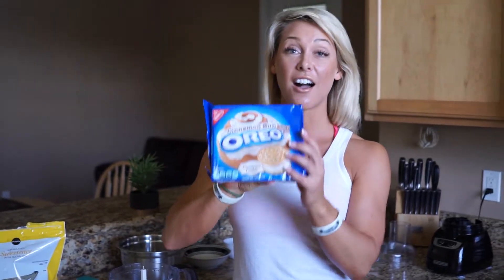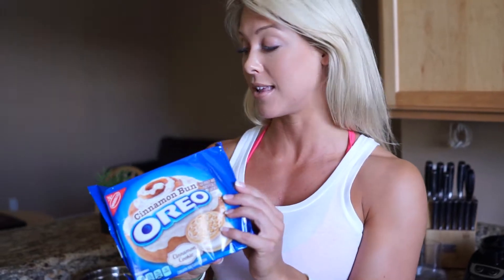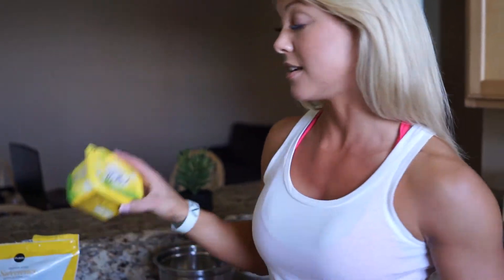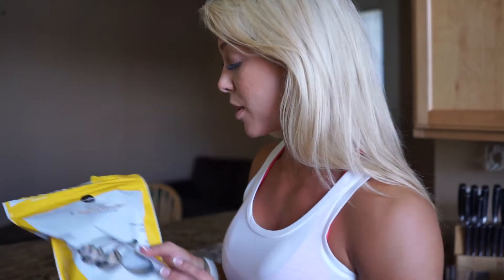You're going to need the entire packet of Oreo biscuits for your cheesecake base slice. You're going to need 75 grams of butter, a full cup of Stevia sweetener if you're using powder, or an equivalent amount if you're using liquid Stevia. I'm going to put that all straight into the food processor, blend it, and then set it into a tin and bake it for about 15 minutes.